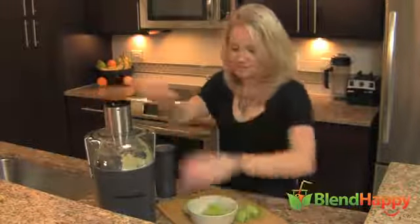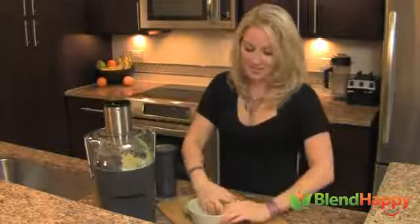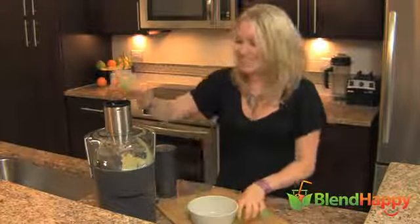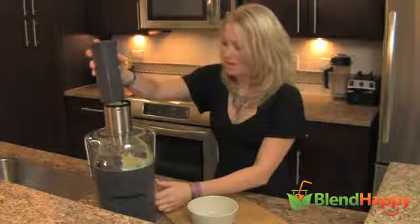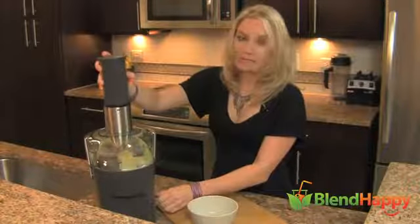Let's fill this up. This is a great drink for kids too because it's sweet and tangy — it's just so delicious. It's a nice refreshing drink packed with plenty of nutrients, vitamin C. It's amazing. So this is speed one.